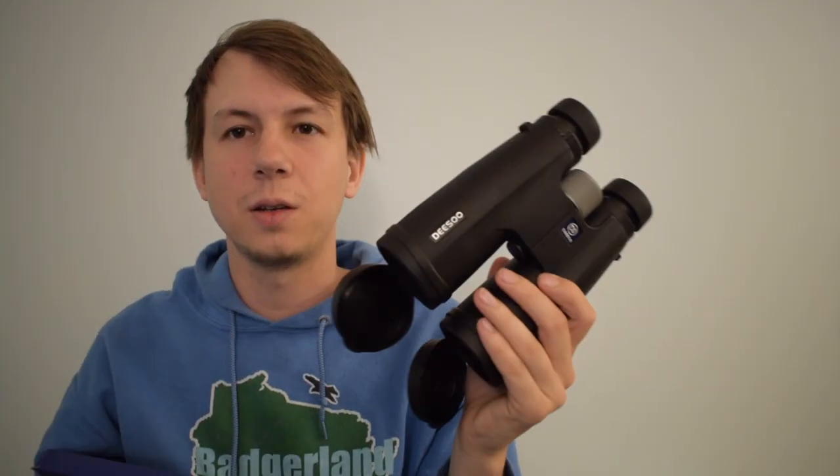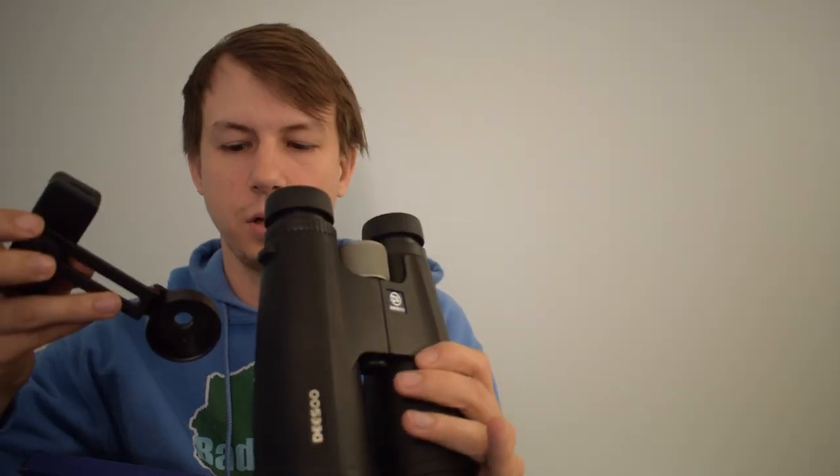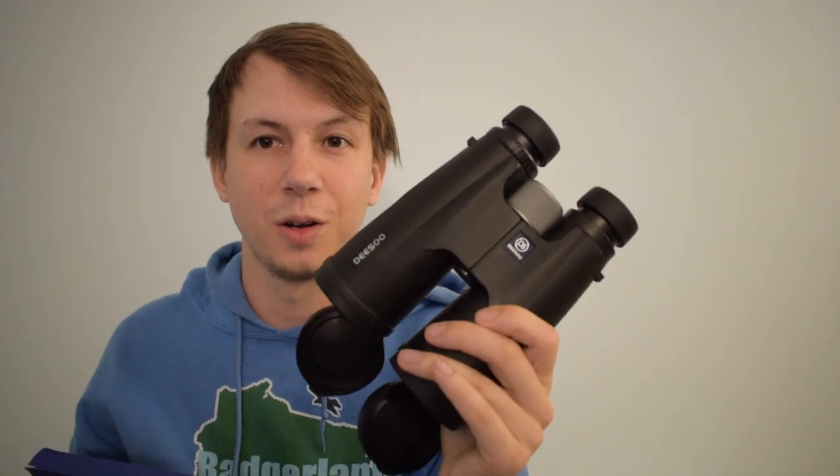We'll have to go out and test them. We can also use the adapter on here and see if we can get some media with them as well. Let's go give them a test.